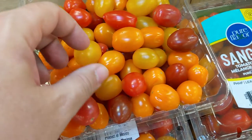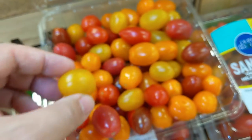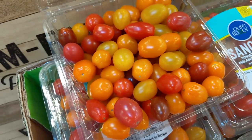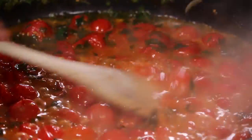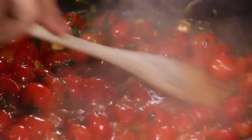Cherry tomatoes have the best flavor at room temperature, so don't put them in the fridge. Because they have a lot of flavor, you can use them for salads and for sauces. I actually really love simmering these down with a little bit of garlic, basil, and fresh herbs, making a really quick flavorful pan sauce to serve over chicken or fish.